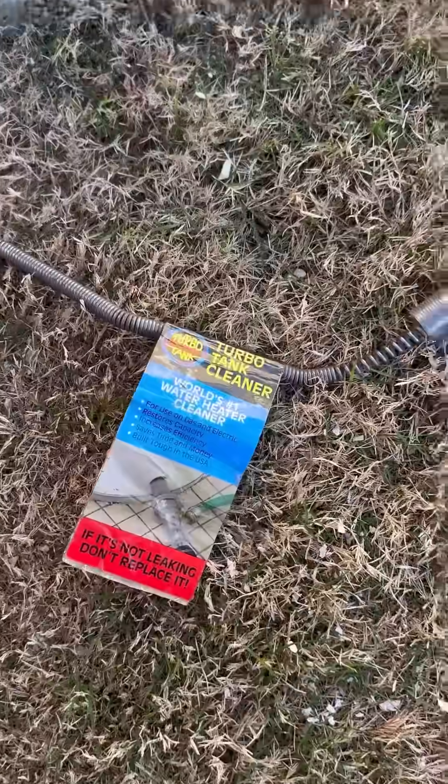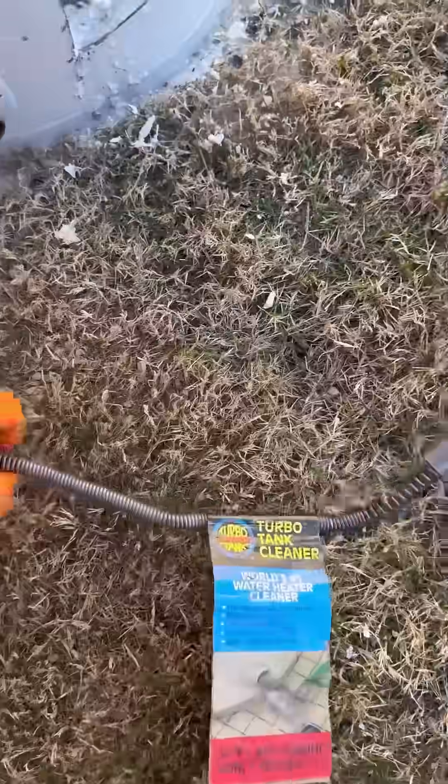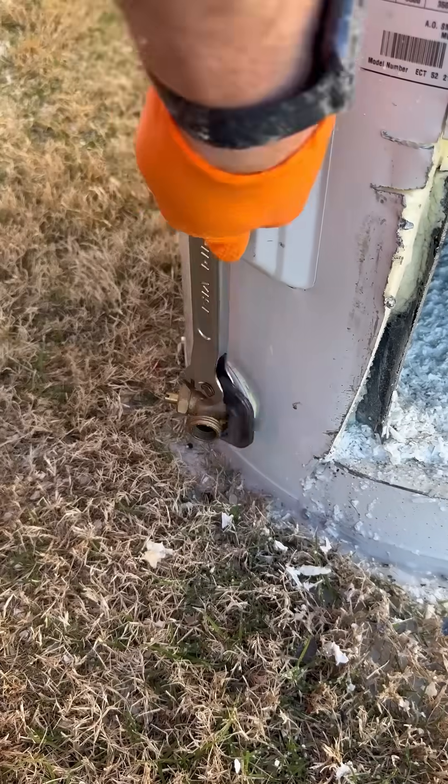I've been seeing more and more videos recently of these turbo tank cleaners and people using them to clean the sediment out of their water heater. So I decided to get one and cut open the side of this water heater to see what it does to the inside of the tank.